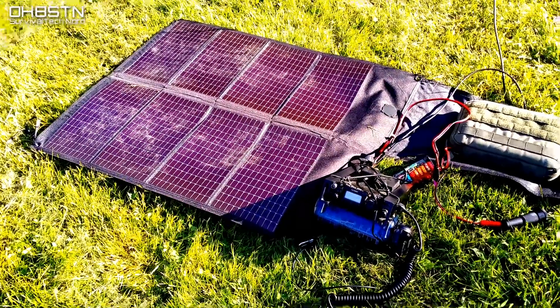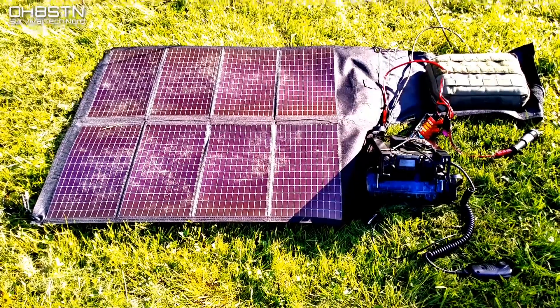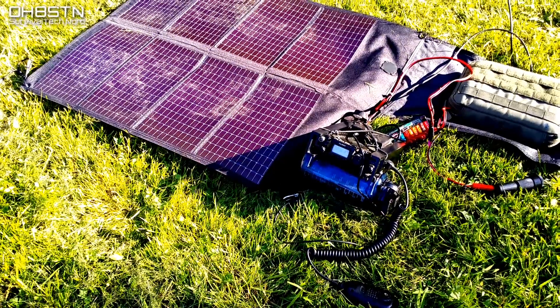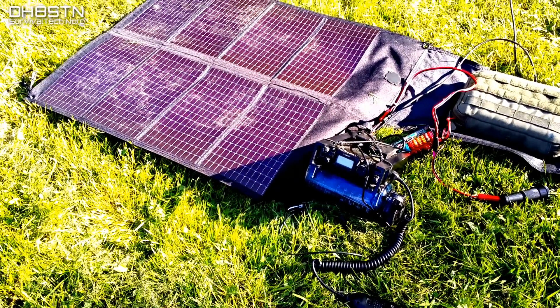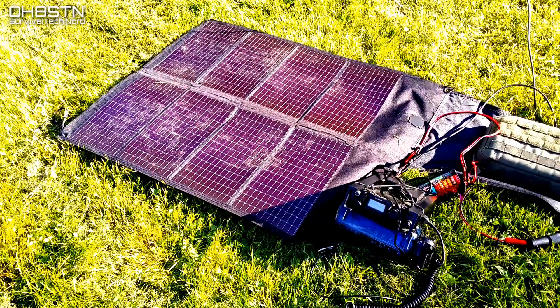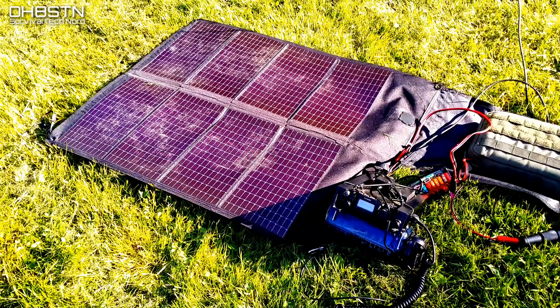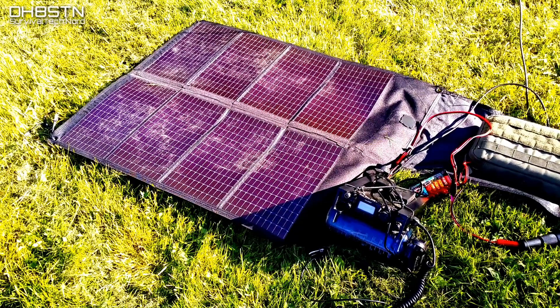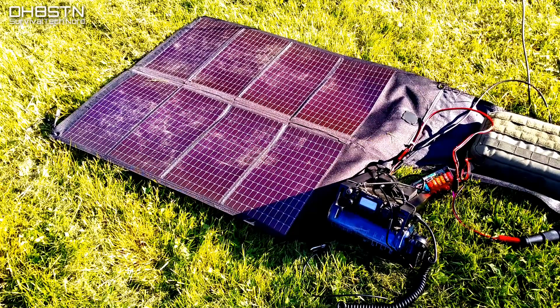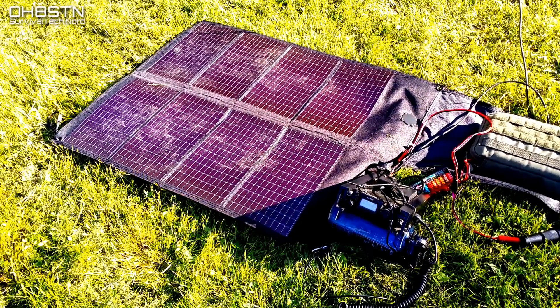If you're trying to operate more than a couple of hours out in the field with radios like the Elecraft KX-2, the Yaesu FT-817ND, and others, you'll need to come up with some sort of portable power strategy to keep your rig powered up for longer periods of time. My portable power strategy included a thin-film flexible solar panel, a lithium-ion phosphate battery pack, and a pocket-sized MPPT charge controller.